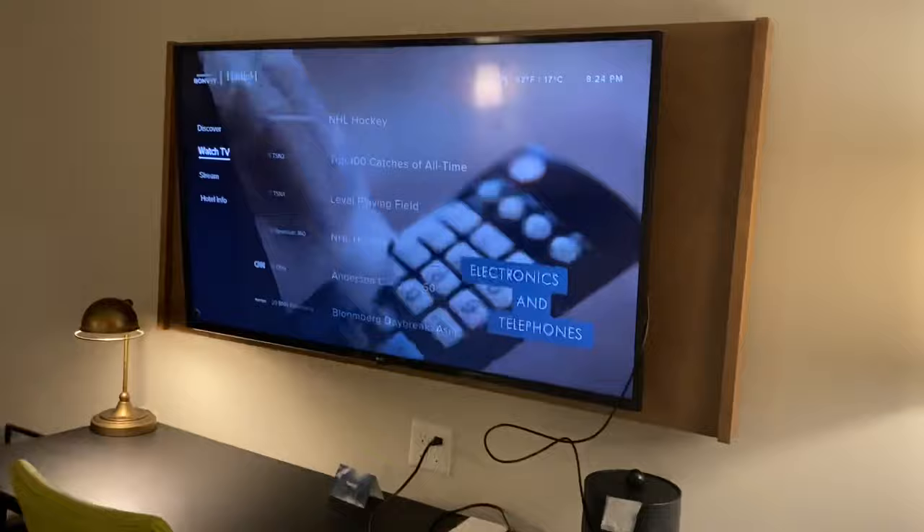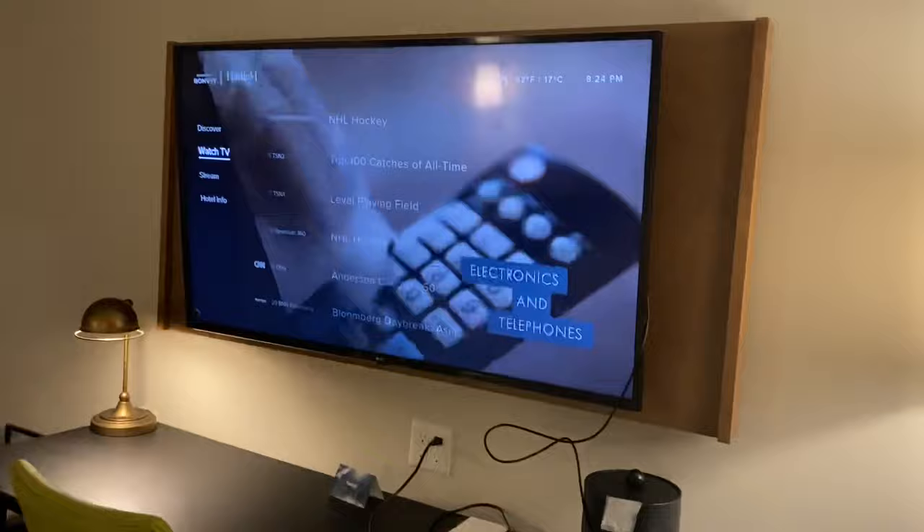Now it's plugged in, all you got to do is take your handy remote, go to menu, go down to Stream, and then you'll see HDMI Direct Connect. Connect that and you're good to go. And there's Hades. Enjoy.